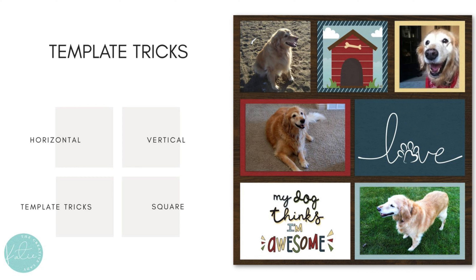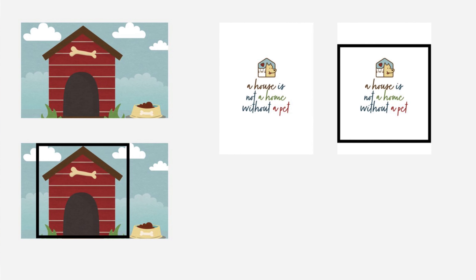You can do the same with your cards. I'll show you how that top middle card — the square spot with the doghouse — actually came from a horizontal journaling card. By using only the square portion of it, I ended up cutting out the dog bowl with the dog food, but that's okay — I got the part I wanted and added some color and theming to the page. Also, pocket cards that have the design mainly in the middle are great for using in square spaces as well.